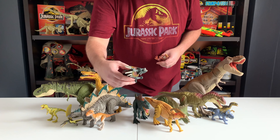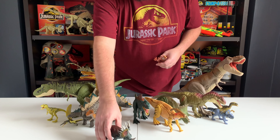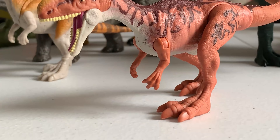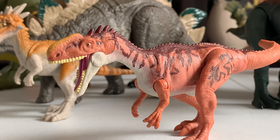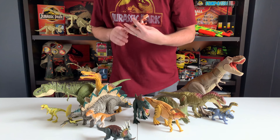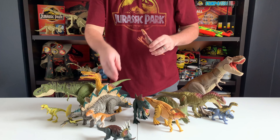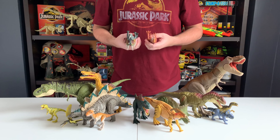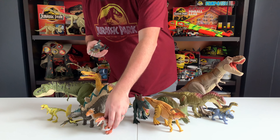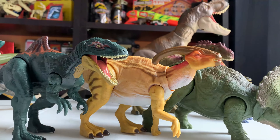Hey everyone, it's Tim with Collect Jurassic, and we're back with another video feature. This time we're going over the all-new Dino Rivals figures that have just started showing up in stores — the Dual Attack, the Savage Strike, and the new Walmart exclusive Albertosaurus. We'll be taking these dinosaurs out of their packages and going over each figure one by one for a closer look.